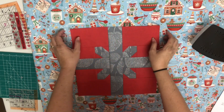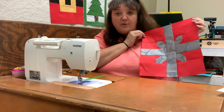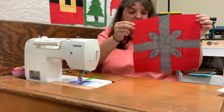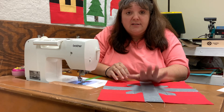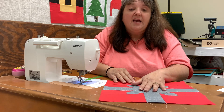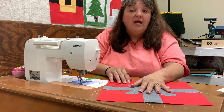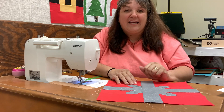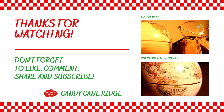All we have left to do is just square this up a little bit. Here we have block number four of our Christmas in July Santa's Coming Quilt Along. Remember, you can go down in the description and download the free pattern for just this one block. Join me next week as I put all four of these together and we make a wall hanging. I'll see you next Friday. Bye bye!